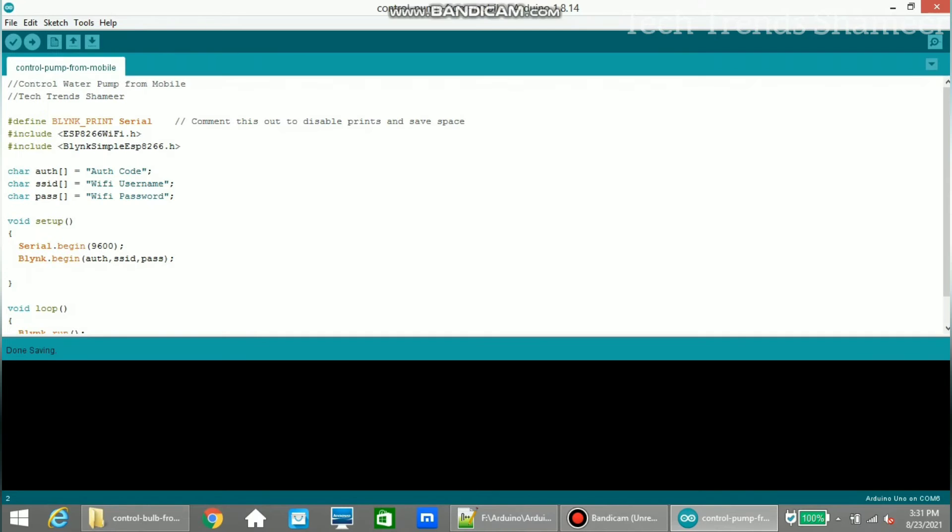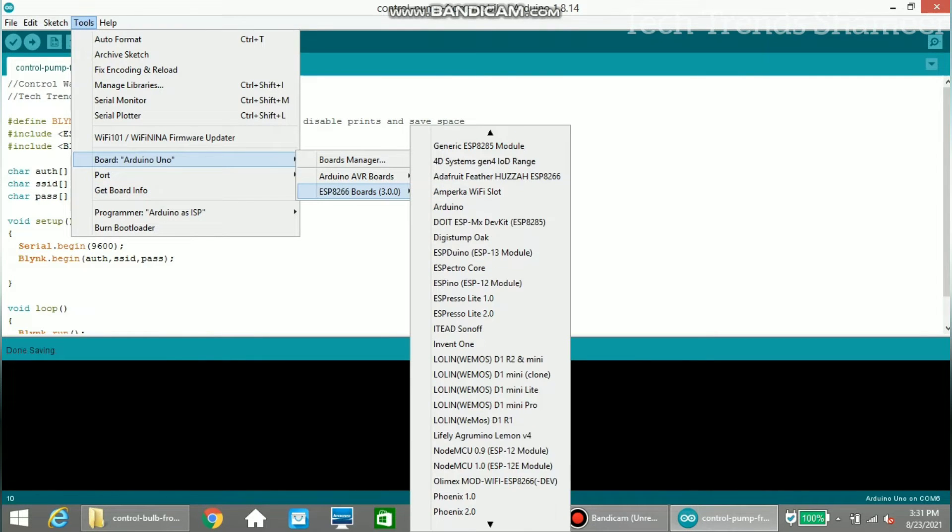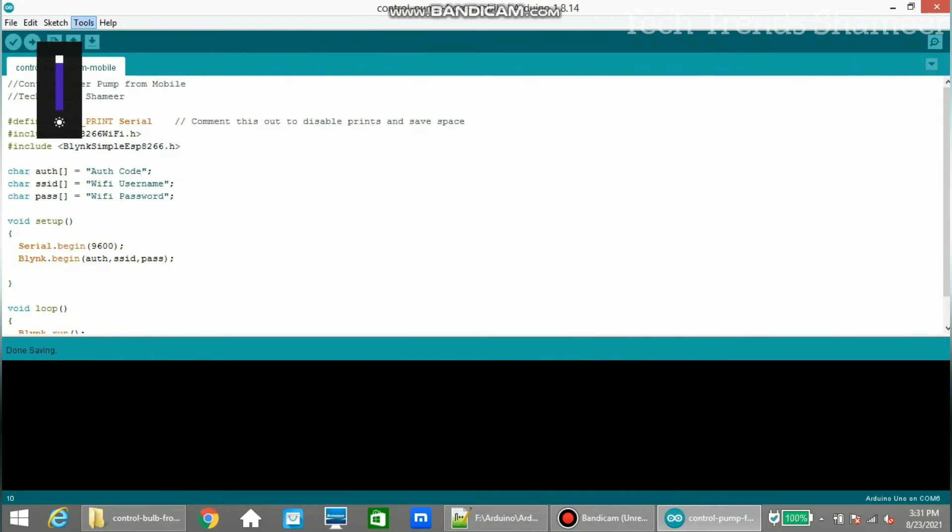Connect the NodeMCU board to the laptop and upload the program. Before uploading, enter the authentication code received from Blynk to your registered email, then enter the Wi-Fi username and Wi-Fi password. Select the board and port from the Tools menu.